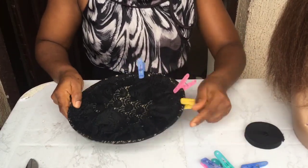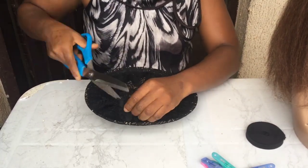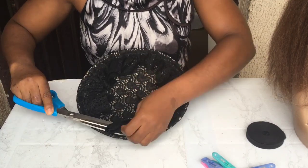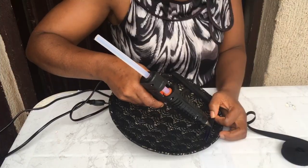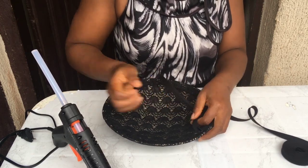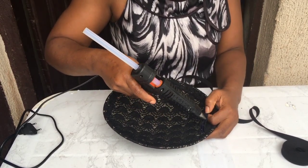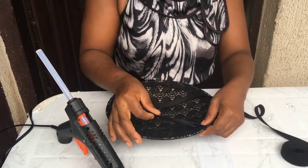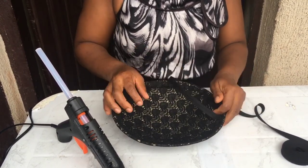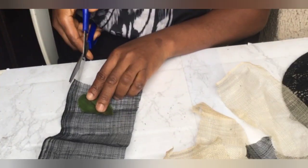I left it to dry for a while and now it's ready, so I'm taking off the pegs and using my scissors to cut close to where I put the gum. Now it's time to put my bias tape. Some people use petersham, but I've always loved bias - it bends and follows the way you want. Petersham gives me issues when bending, so unless I need it, I make use of bias.